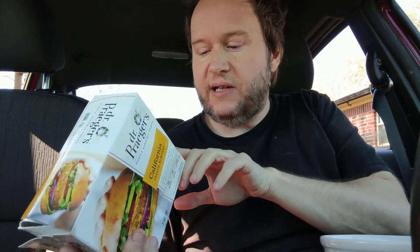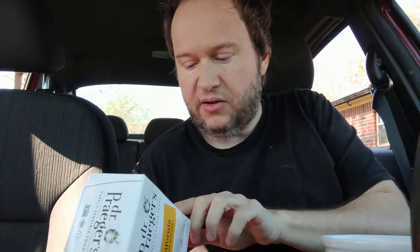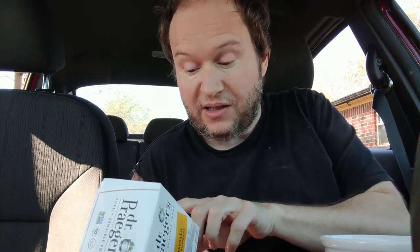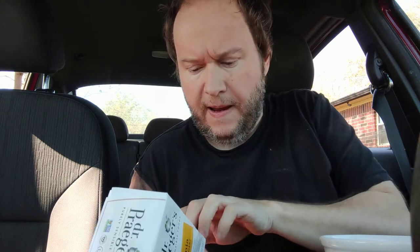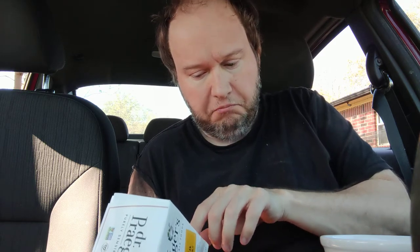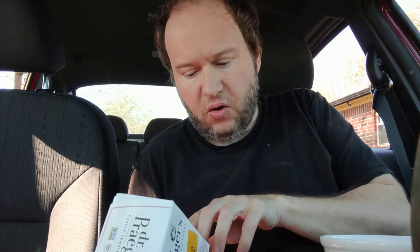The first ingredient is carrots — not oil or water, it's veggies: carrots, onions, string beans, oat bran, soybeans, zucchini, expeller pressed canola oil. I've mentioned on my channel before that expeller pressed oil is really good for you — it's the first press oil and they don't add chemicals to extract the oil. Also: peas, broccoli, corn, soy flour, spinach, red peppers, arrowroot powder, corn starch, garlic, cornmeal, sea salt, and spices.